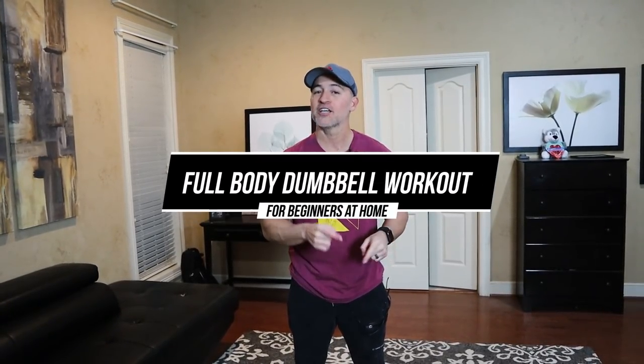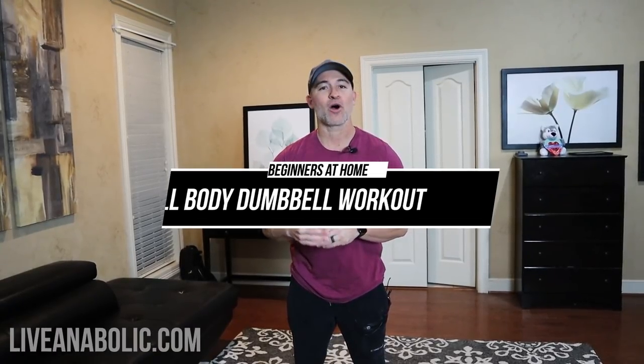Hey, what's up guys? Gary Walker here with liveanabolic.com and welcome back for another video. Got a really cool video for you guys. I'm going to take you through a full body dumbbell workout for beginners that you can do at home. I'm going to give you a bunch of different exercises. It doesn't even take really heavy dumbbells, so if you've got some at home, you're going to be able to do this workout. So that being said, let's get started.